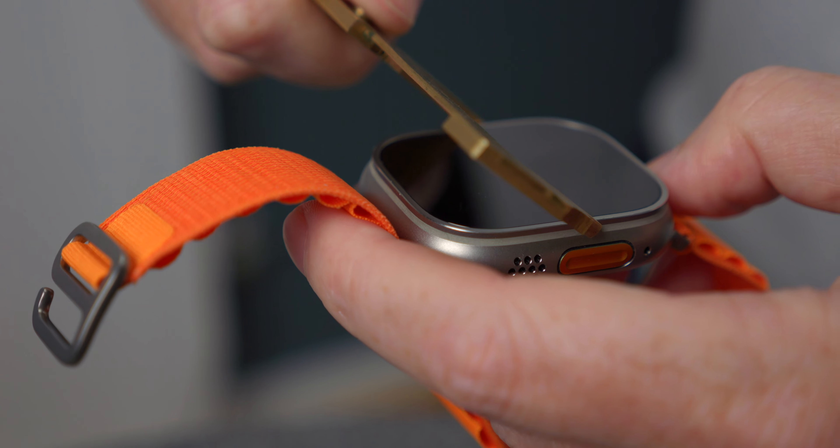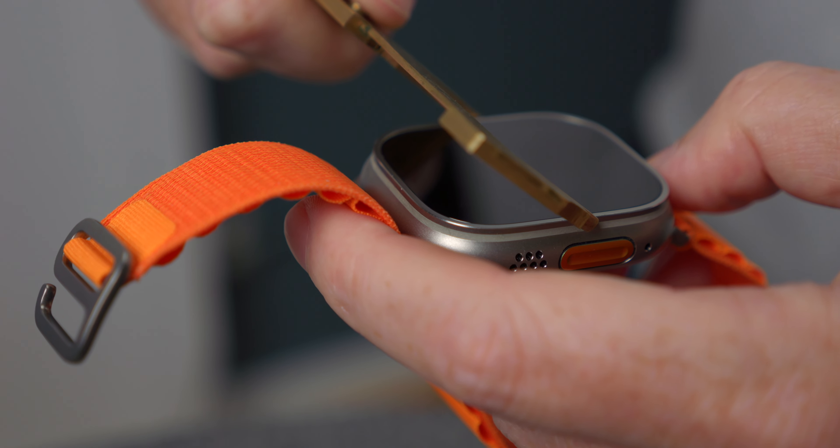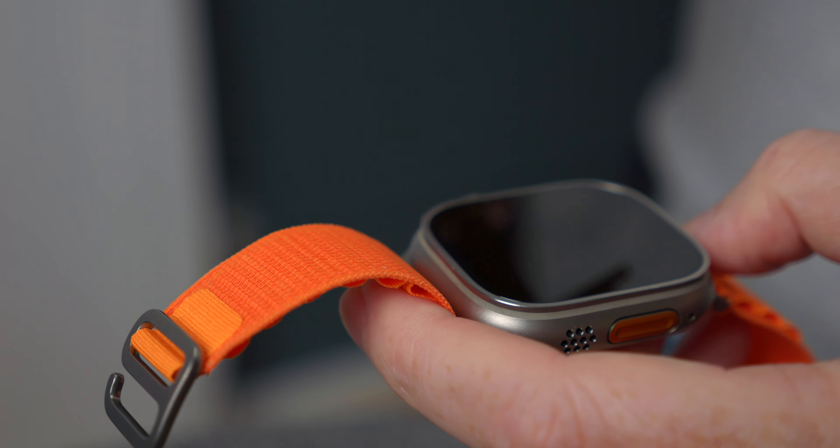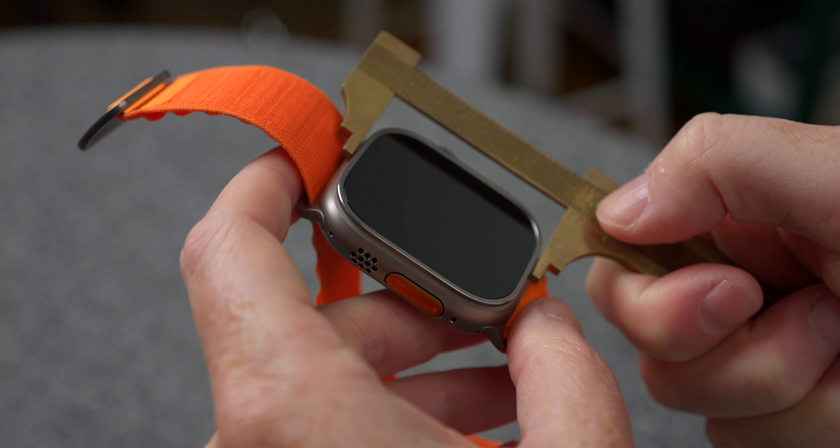The Apple Watch Ultra gets a 49 millimeter case. However, when Apple says that, they're not taking that measurement in the way that we take measurements of watches, which is usually from 3 o'clock to 9 o'clock — the diameter of the watch. If we do that to the Apple Watch Ultra, we're looking at, at least from the top plate, 38 millimeters. From top to bottom, about 46 millimeters.